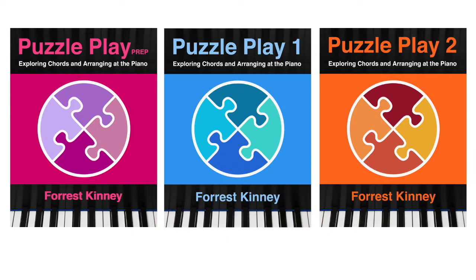Puzzle Play is so new that I'm still working on book two at the time I'm making this video. It should be out sometime in mid-2018. Eventually, the series is going to have six books.